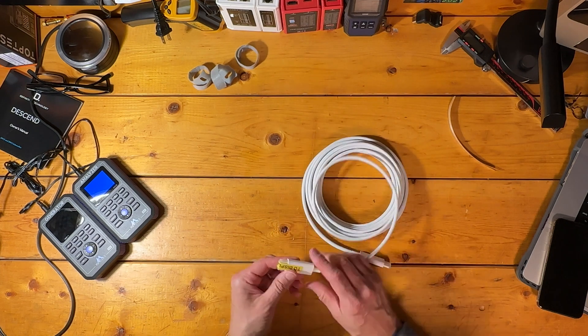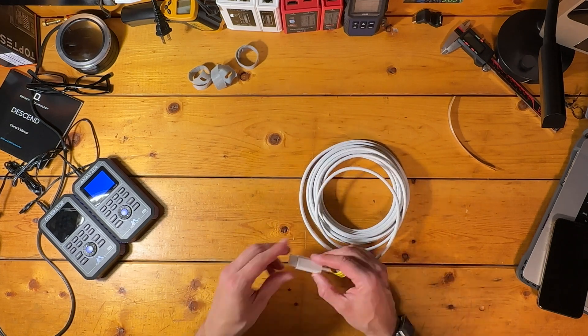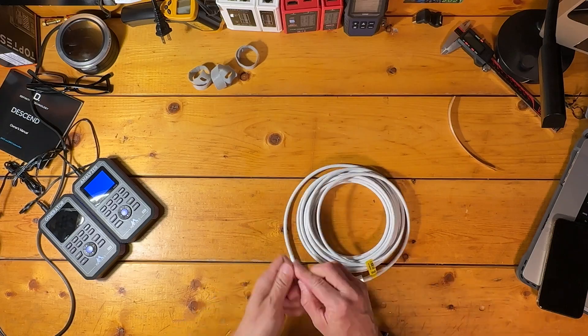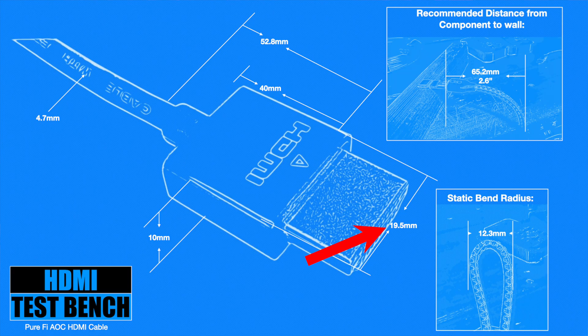Overall build quality on this active cable is quite nice, though there are a couple of things worth noting about its physical measurements. The plug heads aren't as wide as what we're used to seeing — that 19.5 millimeter measurement is about a millimeter less than most cable heads — but its overall length, including the plug head housing and cable reinforcement where the cable enters the housing, is about 10 to 15 millimeters longer than normal. So much less wide, but a lot longer.